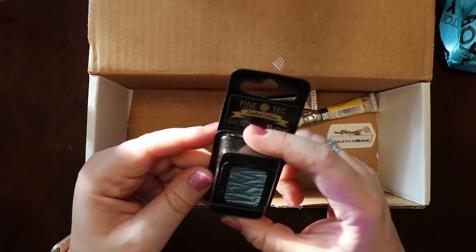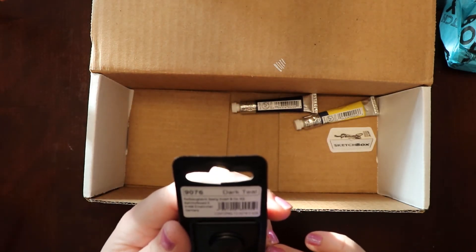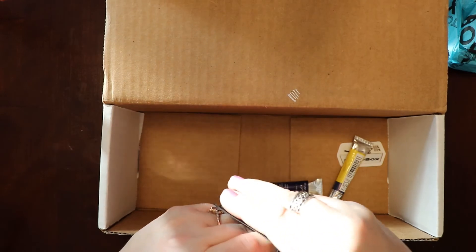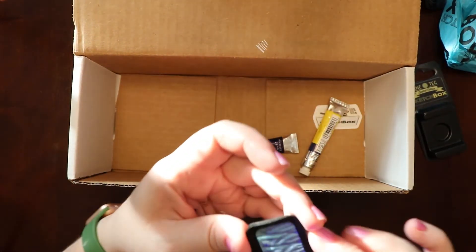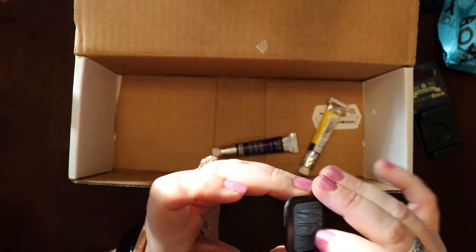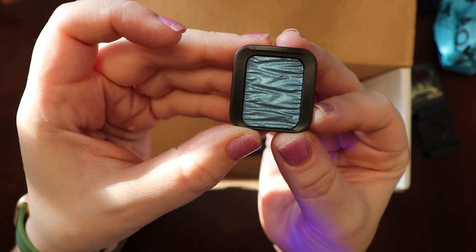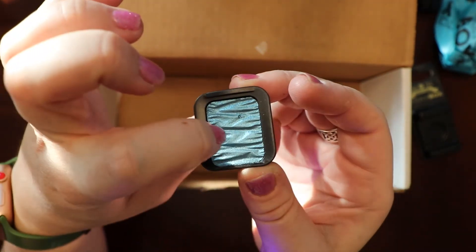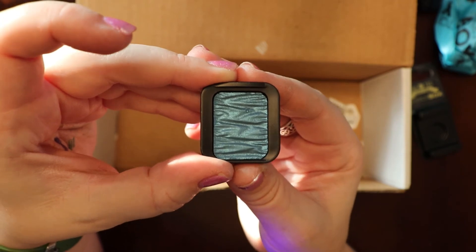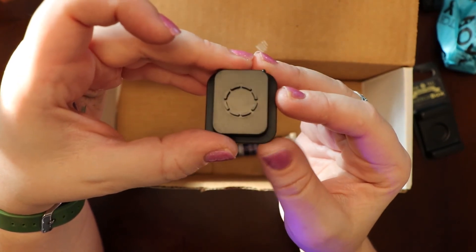I don't know what this is — I think it must be watercolor. Fine Tech, limited edition Sketch Box. The back says Dark Teal and that is it. I'm going to open it up to see what it is. It has a texture almost like eyeshadow but it's not powdery. I'm betting this is some sort of watercolor that you use a pen or brush to get the color out. It's really pretty, it's a cool color, but it's hard. There's a little thing in the back — I'm assuming that goes into some sort of watercolor palette or something like that.